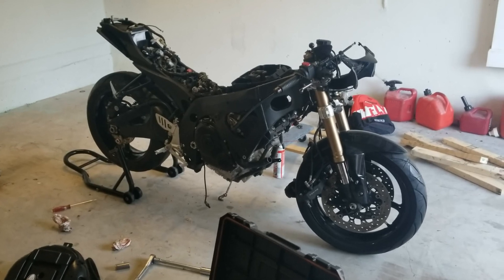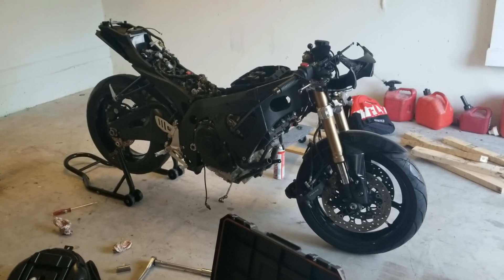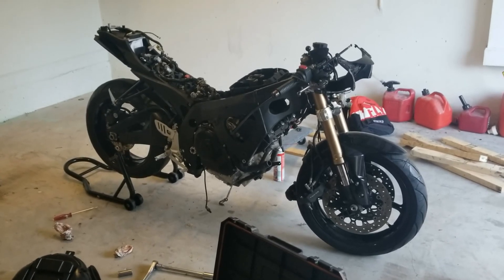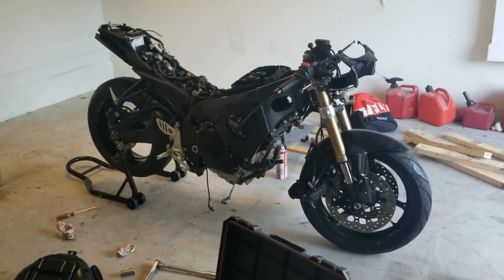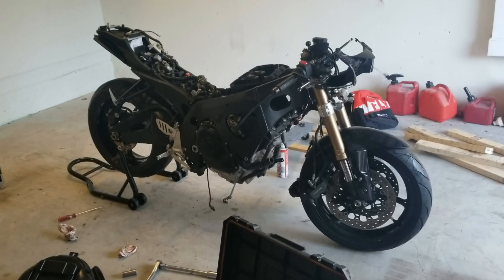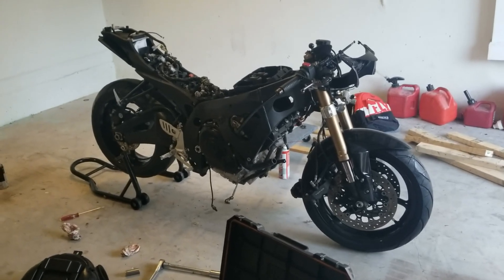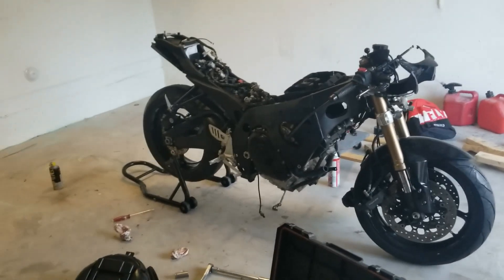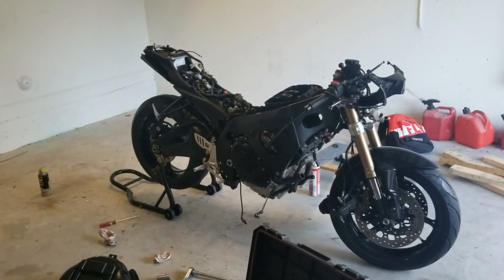I don't know if this engine is putting out any more horsepower than the 2009. If it is, I think that's where they made the changes — in the intake and the airbox. So I might lose some horses, maybe drop down to what the 2009 had. But that doesn't really bother me — I used to have the 08 750 actually, and it was a pretty quick bike. So that's where I'm at, that's going to be the end of this video.